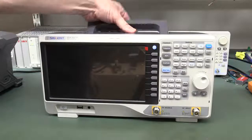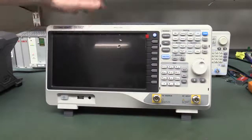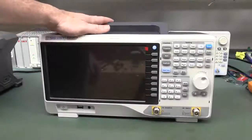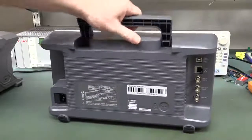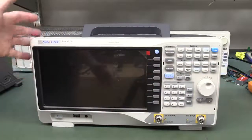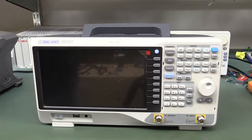The Siglent is actually bigger and heavier than the Rigol — 4.6 versus 4.3 kilos. The feet are fine, it's not going to slide around. Fairly heavy beast. But the quality of the plastics and the general feel and look of it is just a little bit cheaper than the Rigol. The Rigol's just a slightly more polished unit.